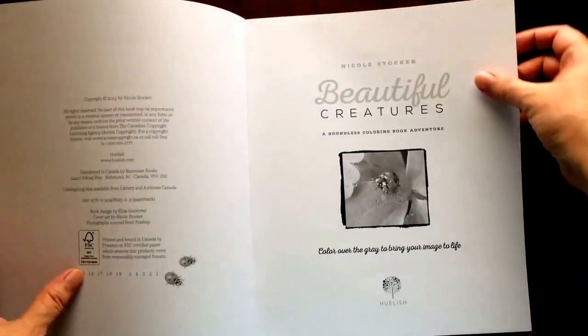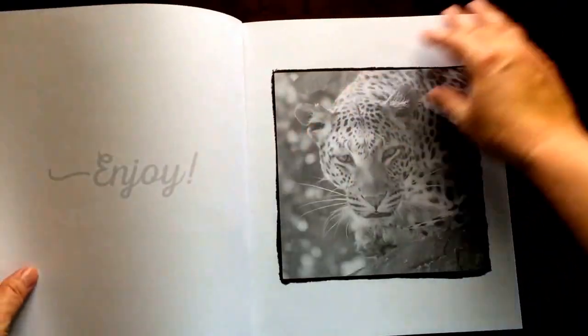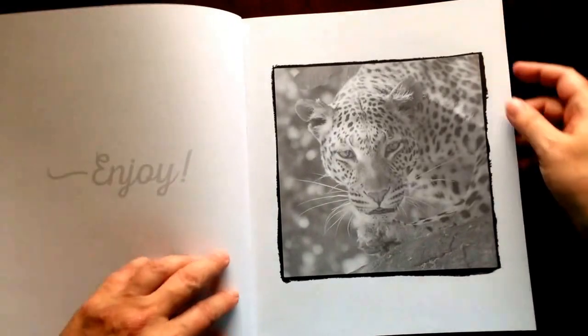This is a grayscale coloring book. So many of you are looking for grayscale pictures. Well, this one contains 48, all in one book.